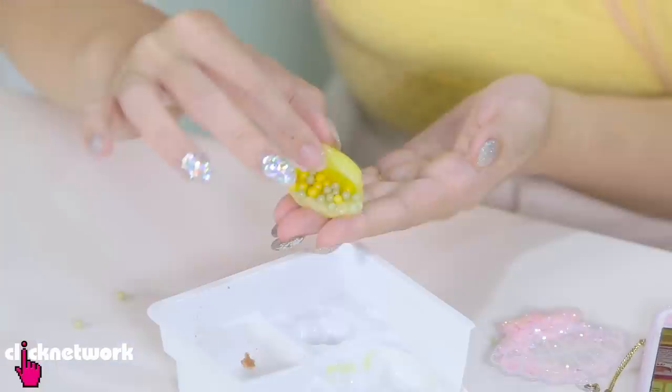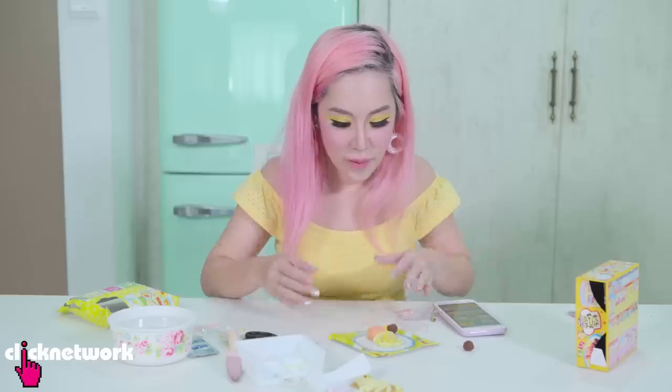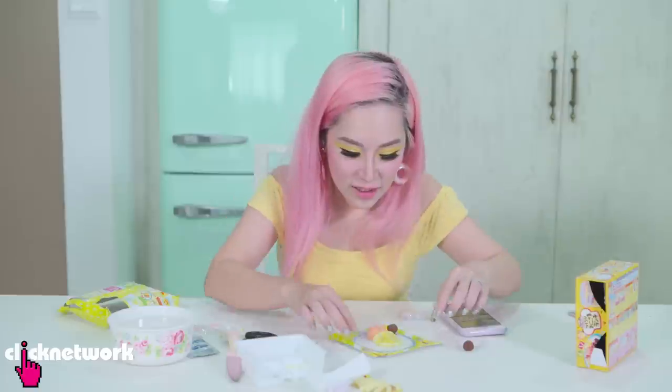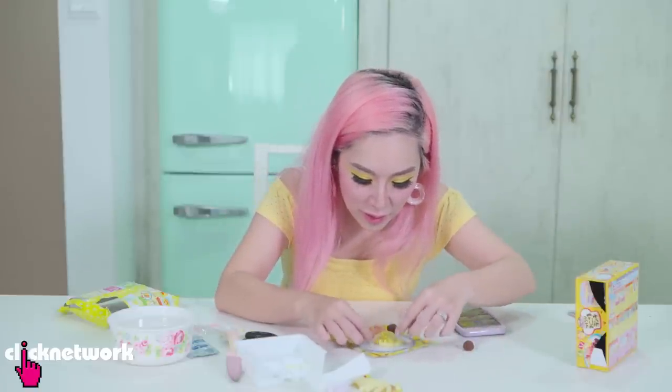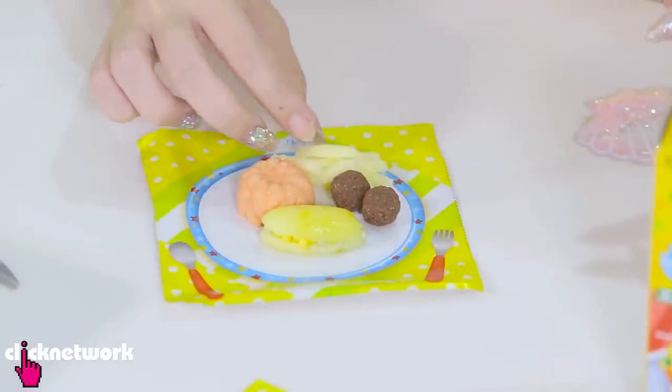I'm supposed to put the candy to make the peas and stuff. This looks like a very very hideous seashell. It all came out. The omelette is the worst. But the fries look good!